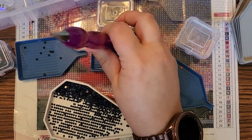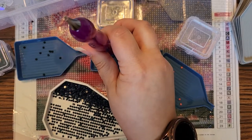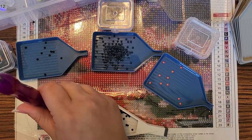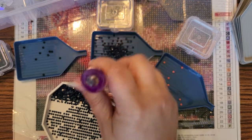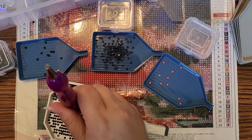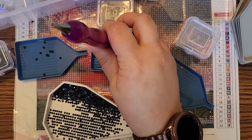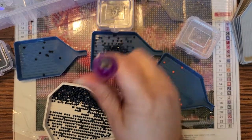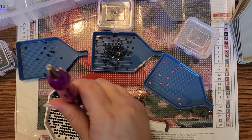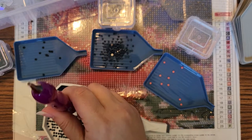I don't want to do a time-lapse where I speed this up and you're just watching me do it fast while some music's playing. I don't really care for that. I'd rather listen to somebody talk while diamond painting at the same time. I feel like it's more of a friend that way. Everybody's different — everybody has their own style.